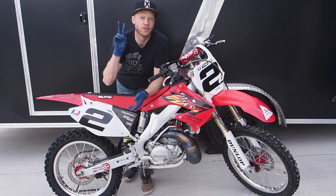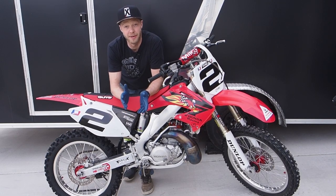How's it going guys? Greg Hitchko here. This is going to be your two minute tech tip on how to change the transmission oil in your Honda CR250R.